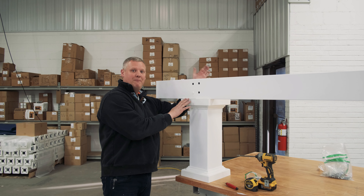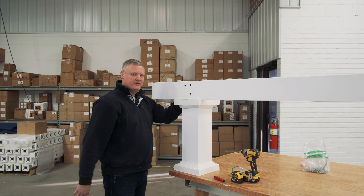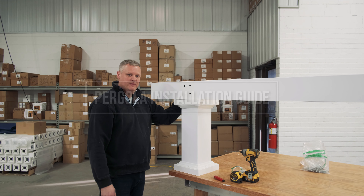You'll repeat that step for the back side of this beam. If you have a freestanding pergola, there'll be another beam on the other side. If it's an attached pergola, you're all done attaching your beams.